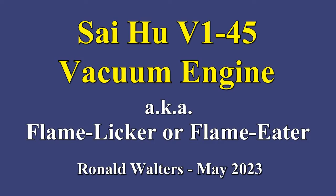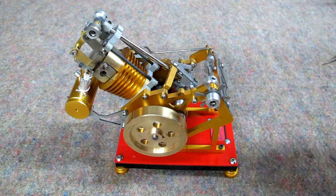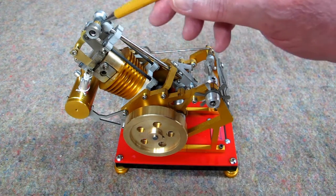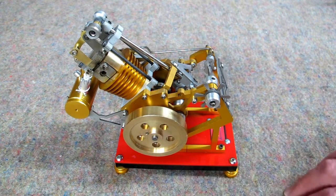This is the V145 flame licker, flame eater, or vacuum engine. It's made out of anodized aluminum — or aluminium for those outside of the U.S. — and a few pieces of stainless here and there. The cylinder is brass, the piston appears to be brass, and the flywheel is brass as well.